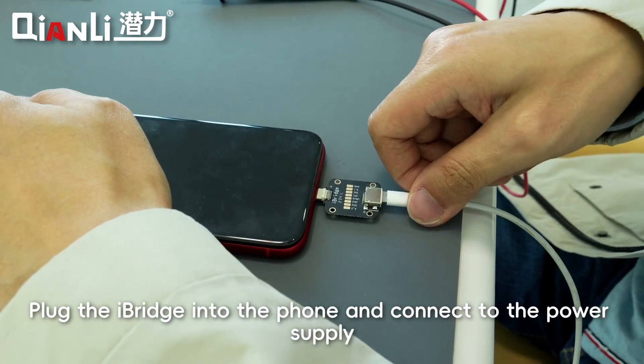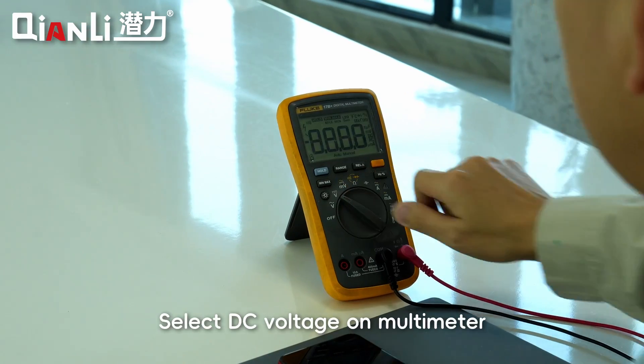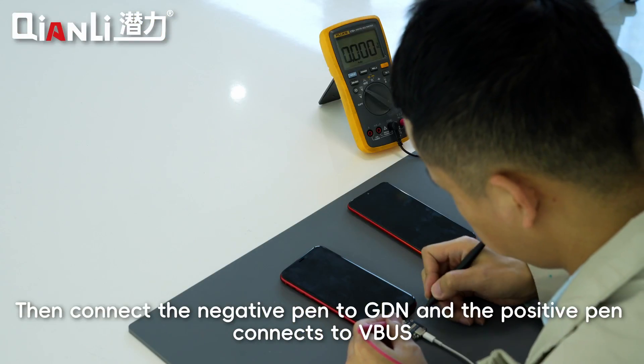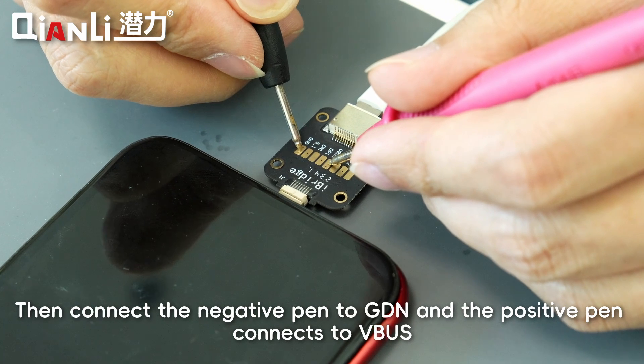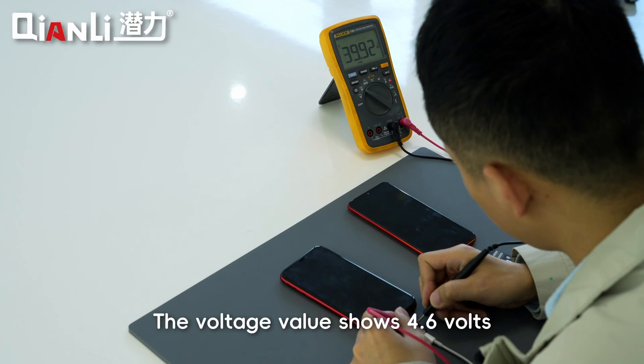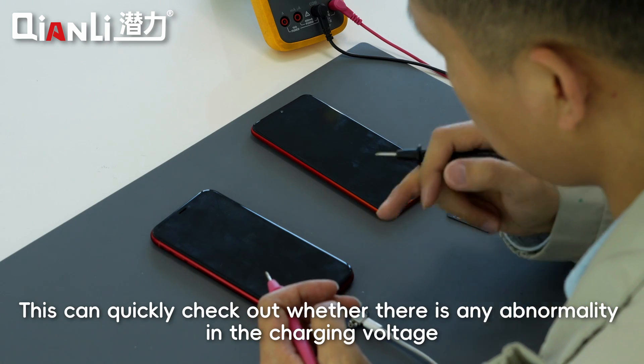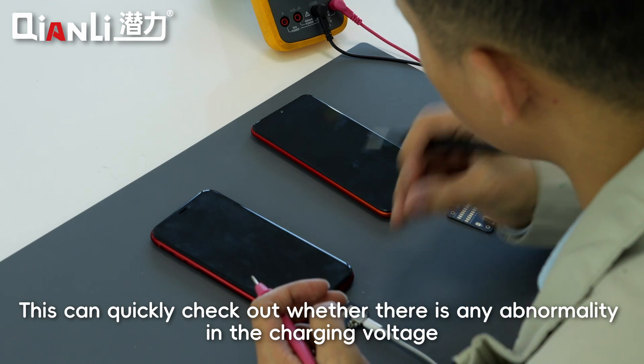Plug the I-Bridge into the phone and connect to the power supply. Select DC voltage on the multimeter, then connect the negative probe to GND and the positive probe to VBUS. The voltage value shows 4.6 volts. This can quickly check whether there is any abnormality in the charging voltage.